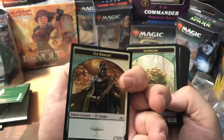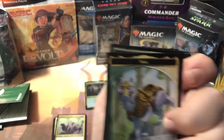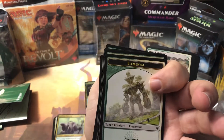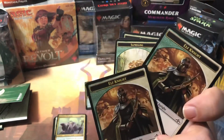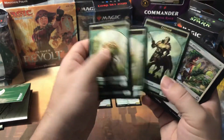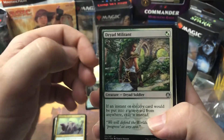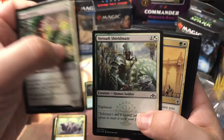Here are our double-sided tokens: Elf Knights and Saprolings — the first two are Saprolings with Elf Knights on the back. After that they change up: there's a Voja, a Wurm, a Centaur, and an Elemental. So there are four Saproling tokens total; apparently you're going to be making Saprolings like crazy with this deck.